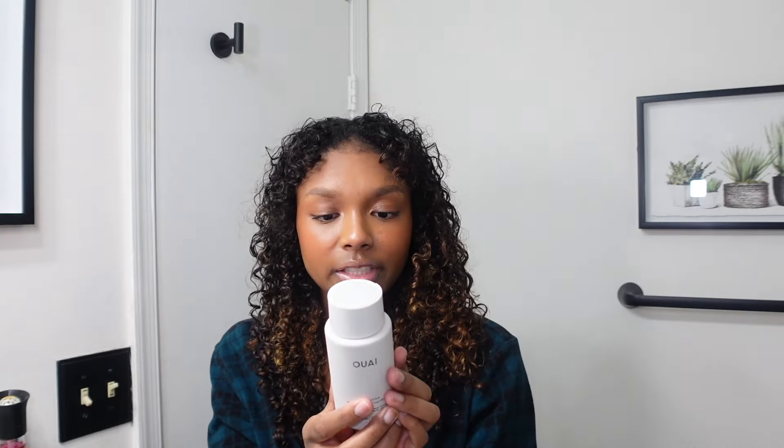I'll be honest with y'all as always. The hair gloss is also heat-protected up to 450 degrees, so I'm not going to add anything else other than that. Let's go right into it with the blow dryer. I'm using the Revlon blowout brush because this thing gets the curls dry so fast.